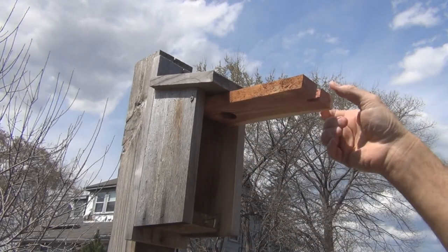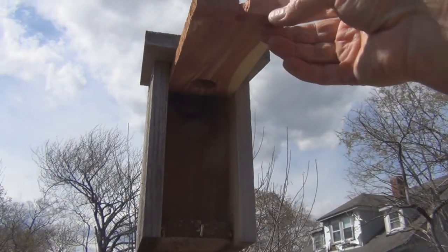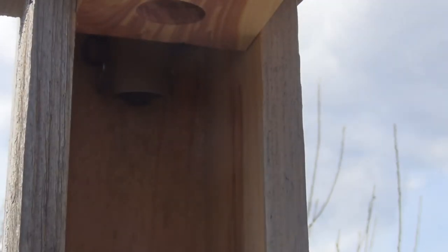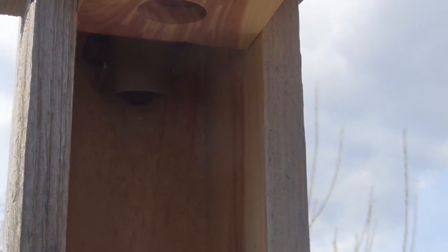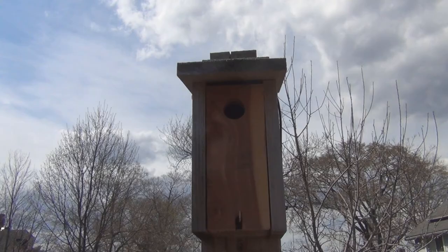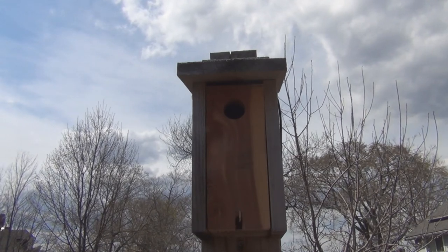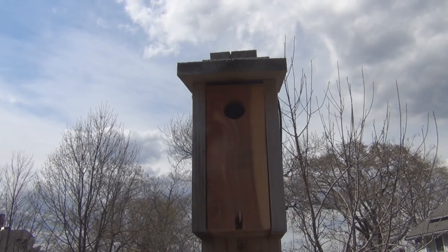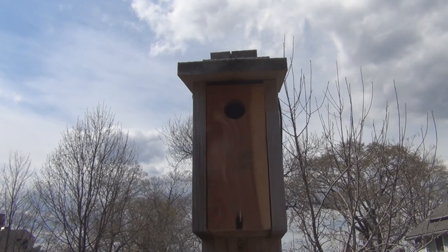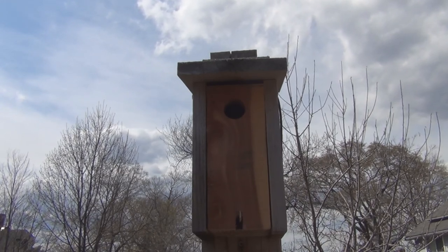Okay, let's see if this swings open — there we go. Hopefully that camera works in there. So this is New England Gardening with a little nesting box maintenance. Ended up replacing the whole door instead of just covering up the larger hole. One and a quarter inch hole, and hopefully that'll attract another black-capped chickadee or a wren. We'll see — and hopefully that camera still works. Thanks for watching.